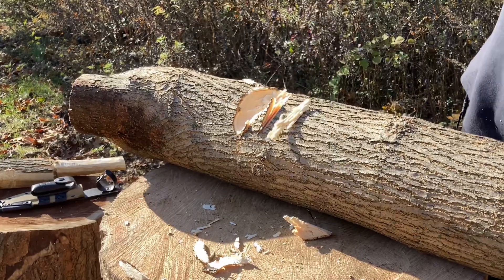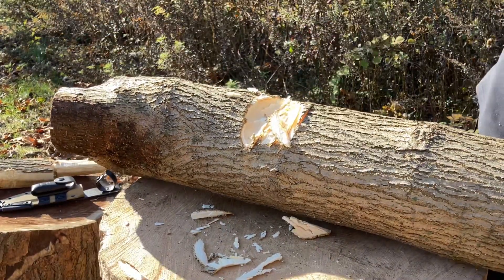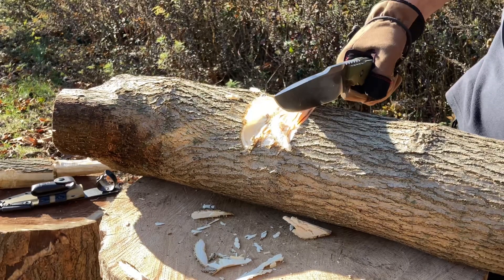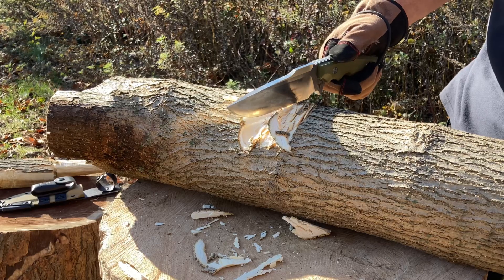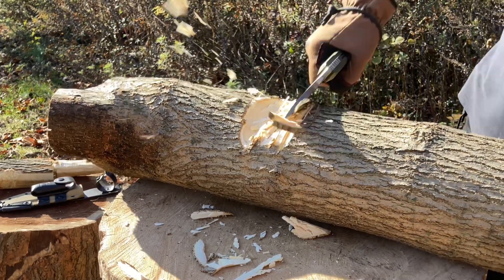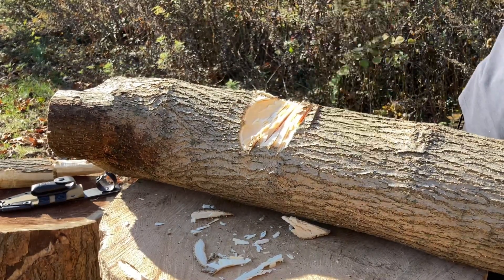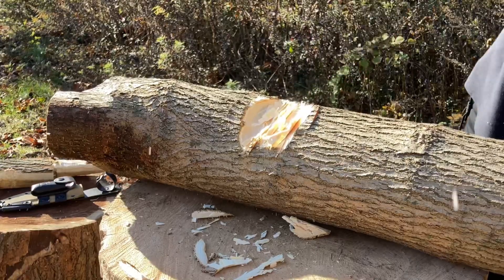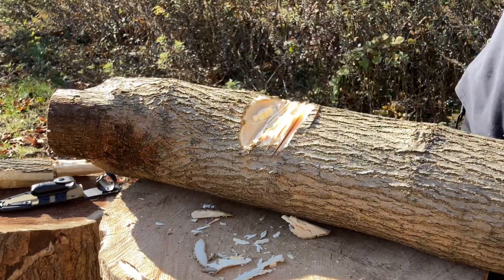Look at that — already sharpened through. Now, for those who are new to my channel: I own an axe, I own a saw — it's in my backpack, troops. I am just doing this to test this knife. Oh yeah, this is a nice hard piece of wood.